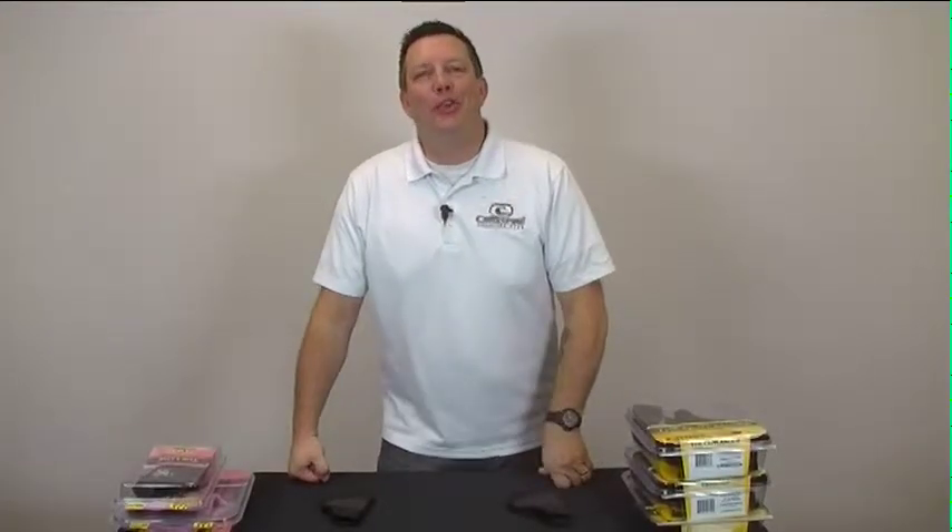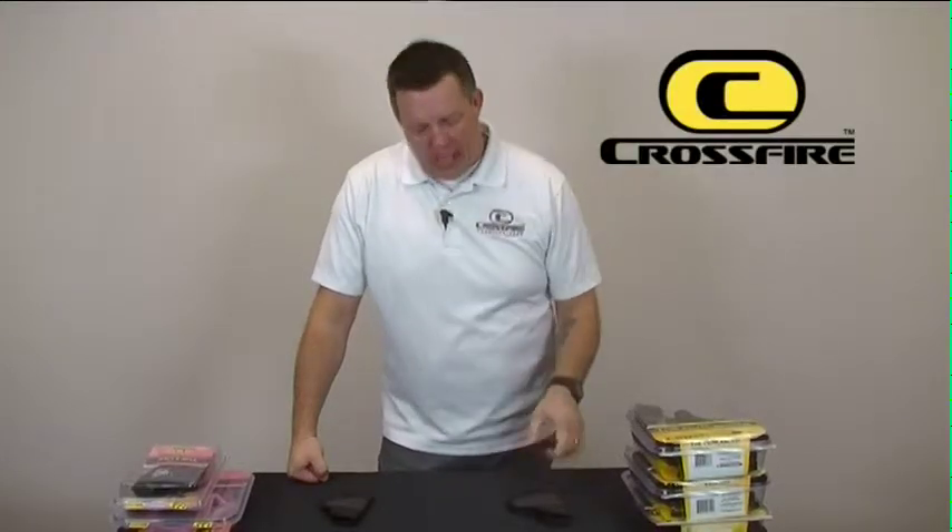Hi, this is Terry with Crossfire Elite Shooting Gear in Boise, Idaho. I just want to talk to you today about a new product we've got coming out, introduce you to what we call the grip.